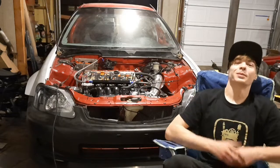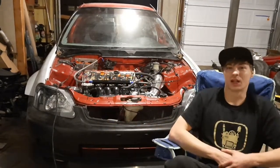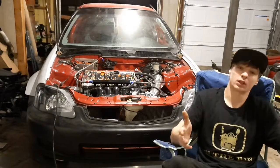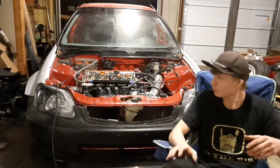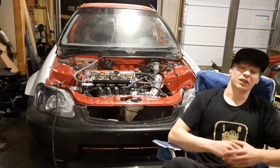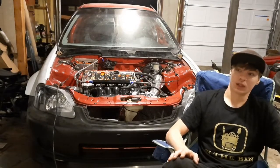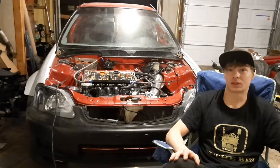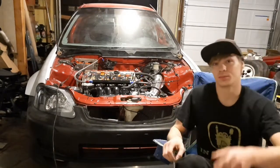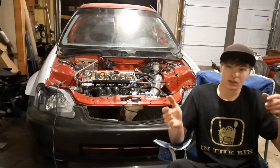What's up guys, finally back and finally have some results on the build for you. I know it's been a long time but I've been real busy. I've been trying to get this motor in the chassis and I've been working pretty much non-stop — every single free moment has been going to this car. I apologize for the lack of results but we finally got them, but I kind of want to talk about them for a second first.